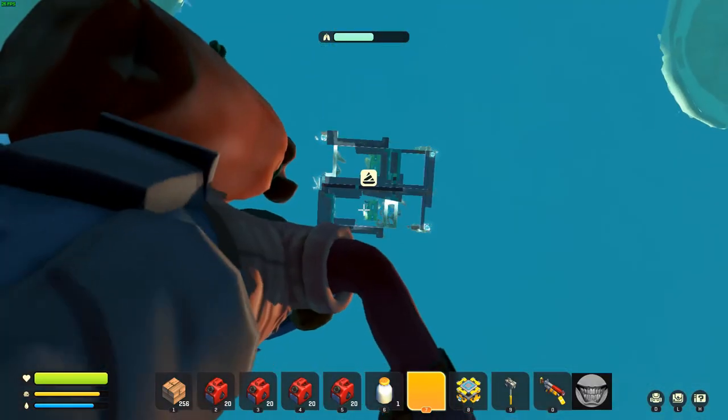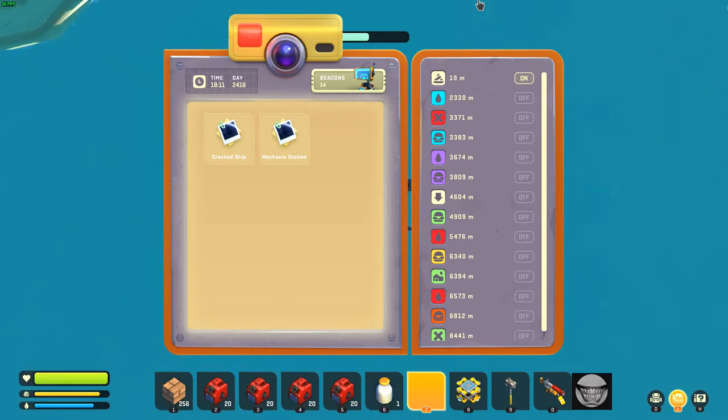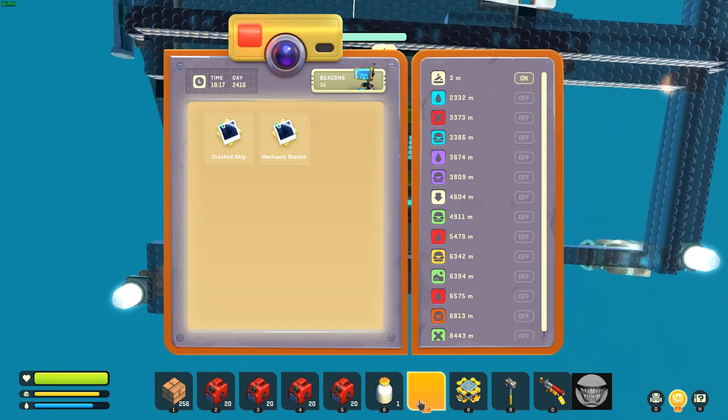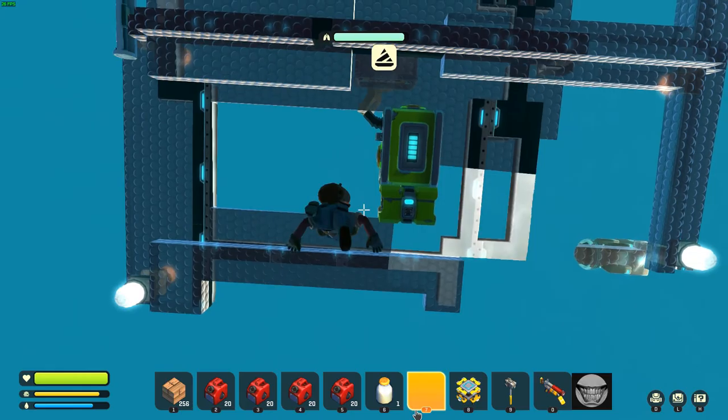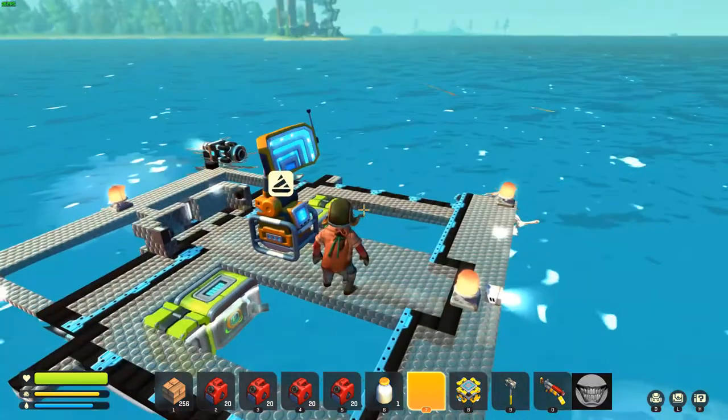Something else is interesting about them. If you can open your log book, it shows you the movement — shows you how much closer or further away you're getting. Just some interesting things I thought should be pointed out.